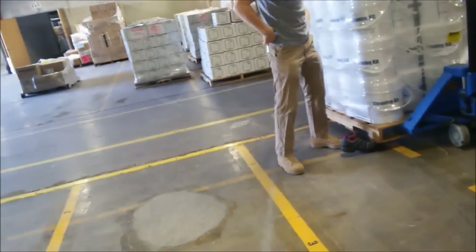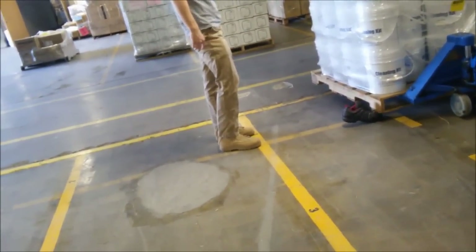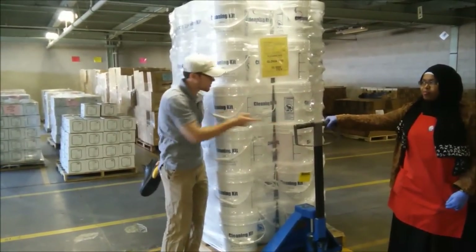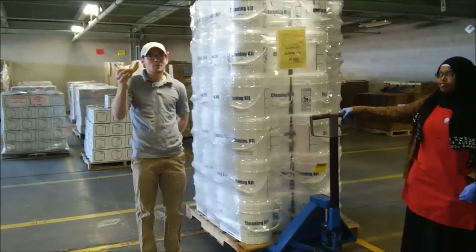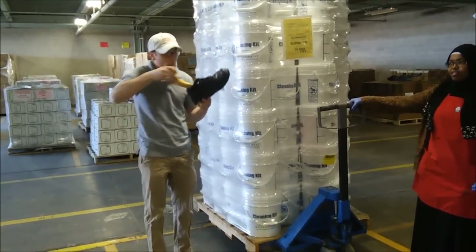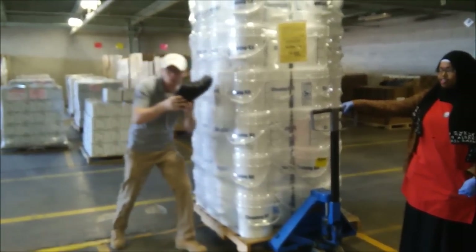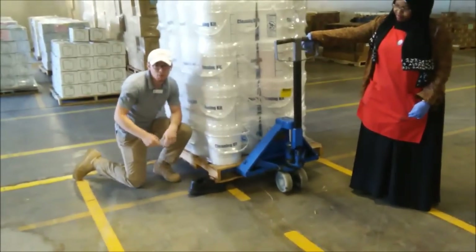Second rule about pallet jacks: never operate one without wearing your steel-toes. James and Fredosa will now demonstrate why you should be scared for your life. This is a pallet jack. This is a pallet that weighs over 1,000 pounds — this will represent our foot. This is our shoe without steel-toes. We will put the banana in the shoe just as your foot would go. Place it under the pallet and see what happens.